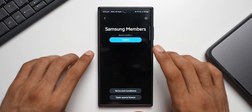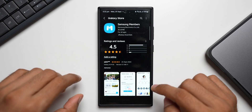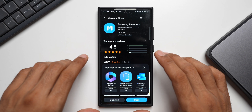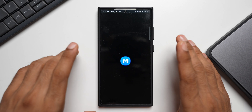After that, the update notification came in on the Galaxy Store. The latest version is 5.0.00.1. I'll go ahead and tap on update to update the Samsung Members app. If you are also waiting for the beta version, go ahead and update your Samsung Members application.